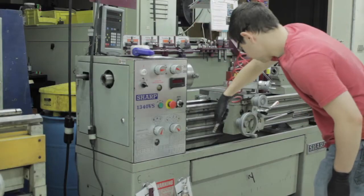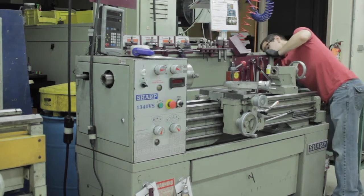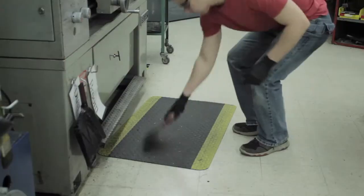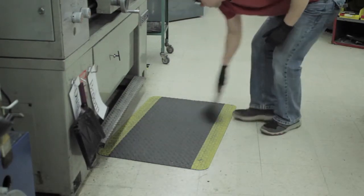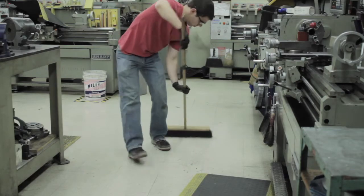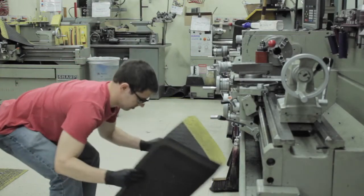Hit the sides of the lathe with the blow gun from top to bottom. Brush any bits of metal or dirt off the mat. Take the broom and sweep the floor. Take the mat and put it over the lathe. You are now done.